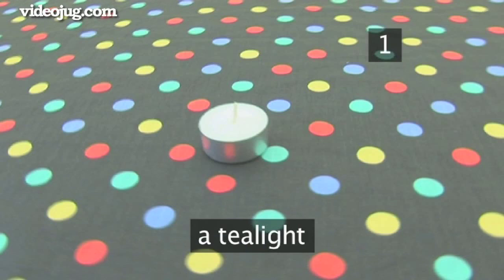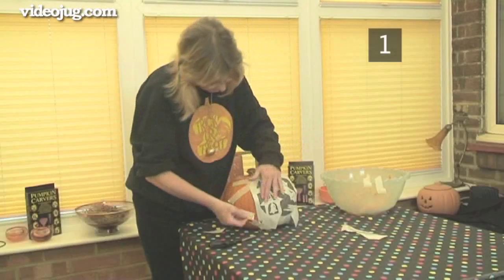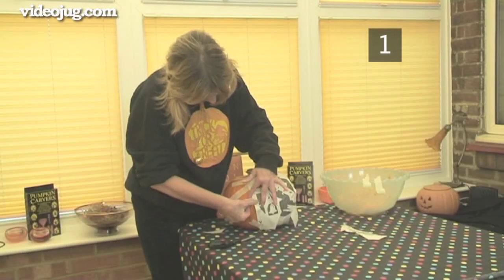A tea light to bring the finished pumpkin lantern to life. You'll also need a template — you can either draw out your own or get one from the internet. Irene is using a template from her Pumpkin Carving Kit.